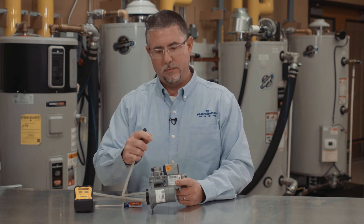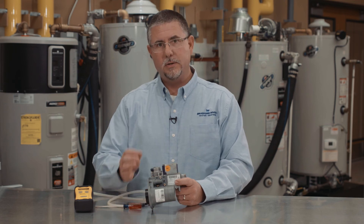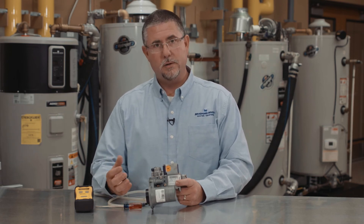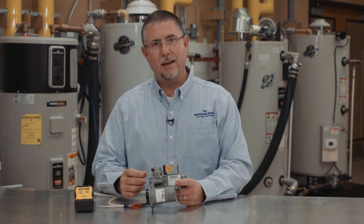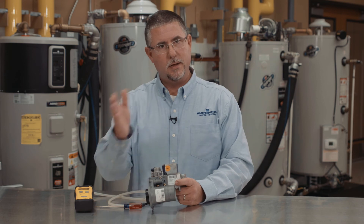When you turn on your gas valve, you're going to see the manometer pressure increase — ideally it should increase. We're looking for a range between 4½ inches of inlet pressure up to 14 inches of pressure. When the water heater is then turned on, we have running pressure. When the fire is in operation, we call it dynamic pressure. You want to see very little pressure drop when we go from static to dynamic.